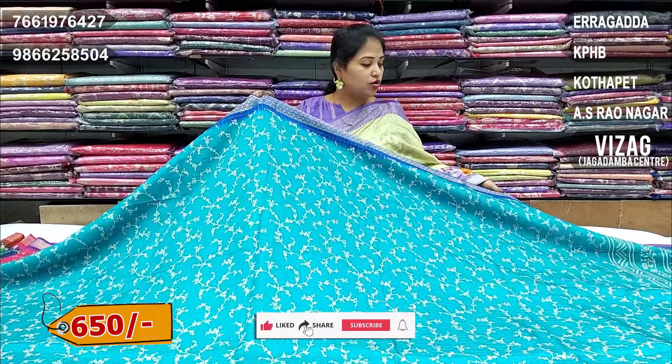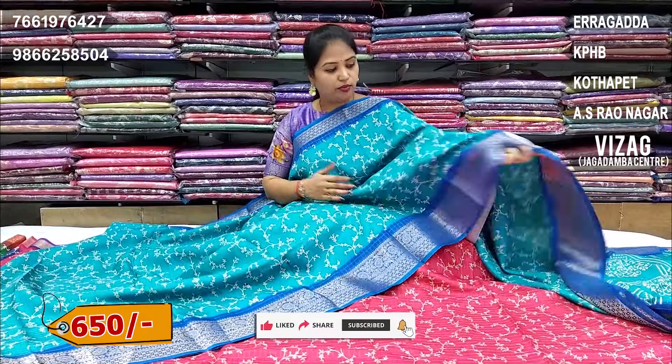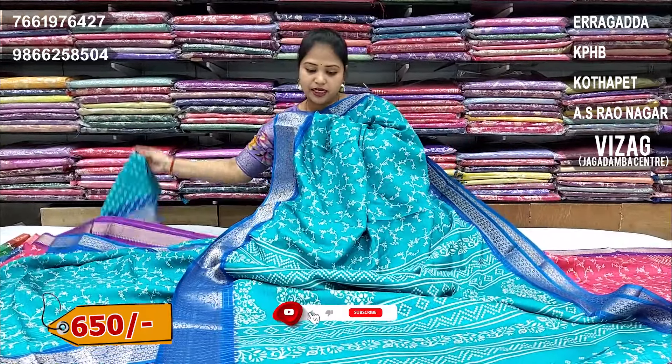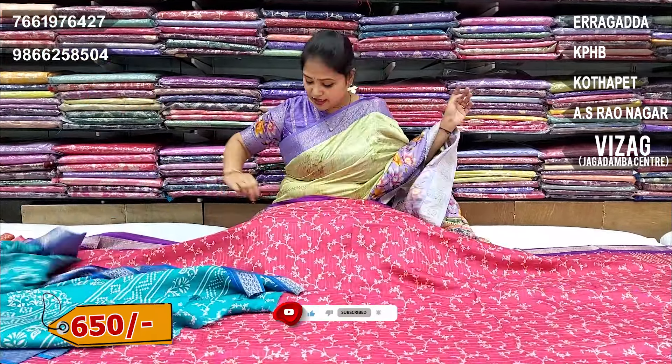Next combination is blue shade. Dark blue color combination border. The blue blouse is printed, design change. Hands with contrast border. This is 650 rupees.